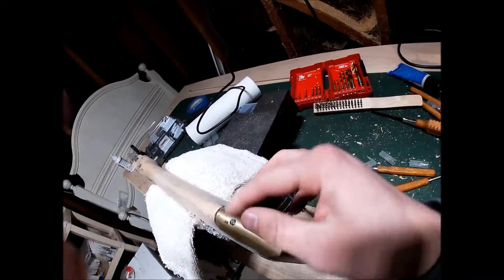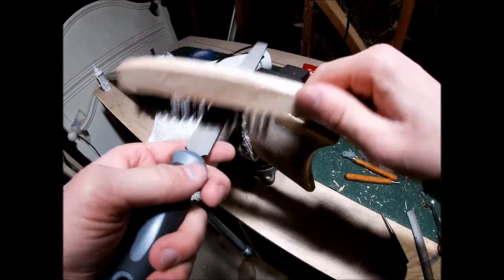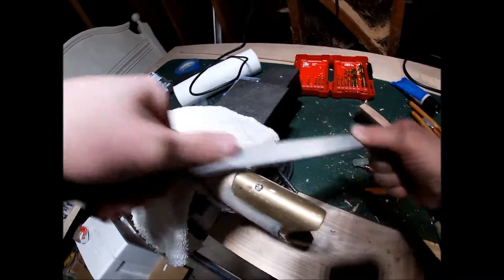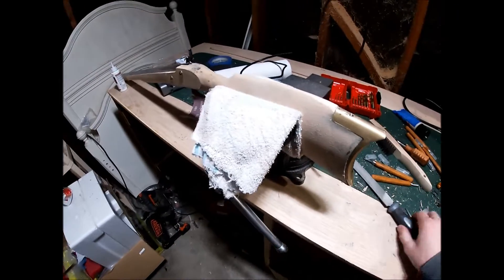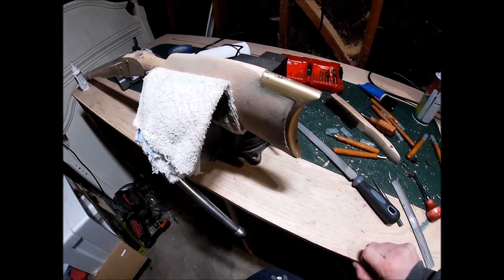Hey, look - just a little bit of time with a hand file, look how much closer that already is. And more file work, more file work, more file work. Since that's all I'm doing in this video - file work and file work - this is just a quick update for you guys really.